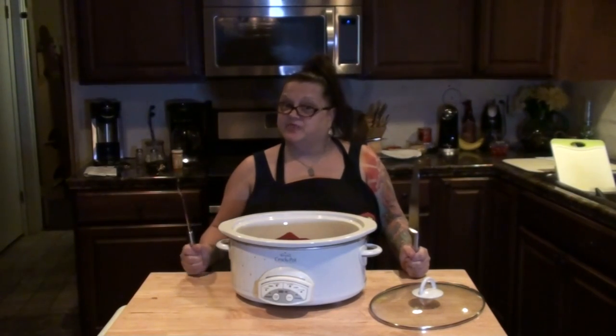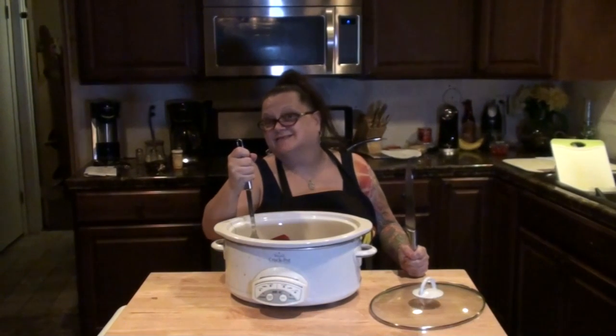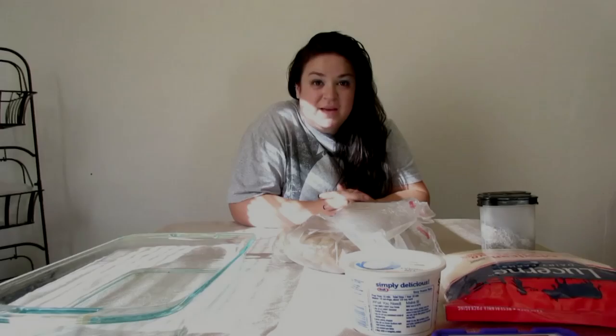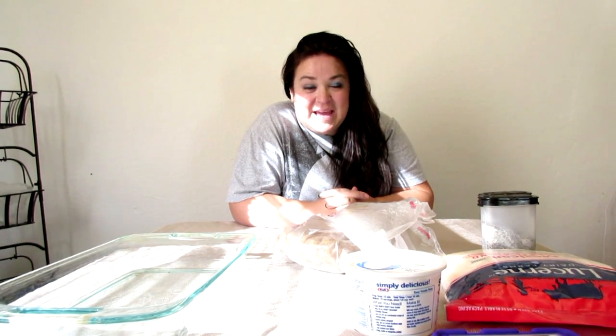Welcome to Nibbling with the Neighbors. Come on in and have a bite. Hello everybody, my name is Melody, and my YouTube channel name is MomsVlog80. Today I am taking over the Nibbling with the Neighbors.